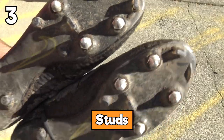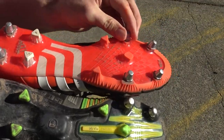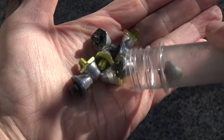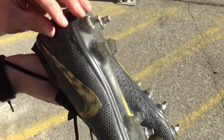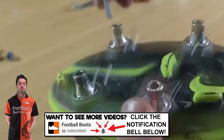Next we're looking at studs - the metal ones you can change in your boots. Adidas, Nike, and Puma all have similar studs with slightly different lengths or threads. You can get all sorts of different colors, but nobody's really going to see them when the boots are on the ground. One option is Gripstar studs, designed with adjustable height, fitting into Adidas, Nike, and Puma boots, giving better traction, pressure absorption, and long-lasting performance.